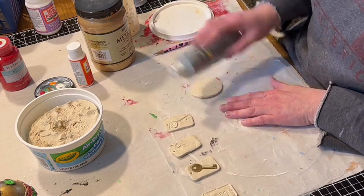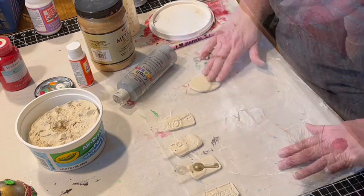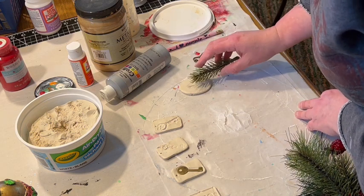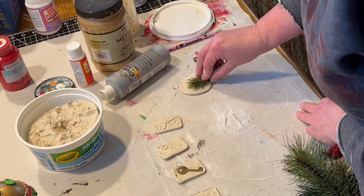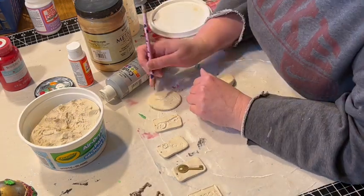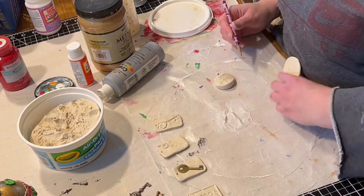All three of these botanical style ornaments are about the same size — probably about three inches tall and two inches wide. For the first ornament, I'm pressing in this piece of artificial pine, from a floral pick I have, just to get the impression of the needles. I'm using a pencil to put a hole in the clay, which you don't want to forget to do so that you can hang it as an ornament once it dries.